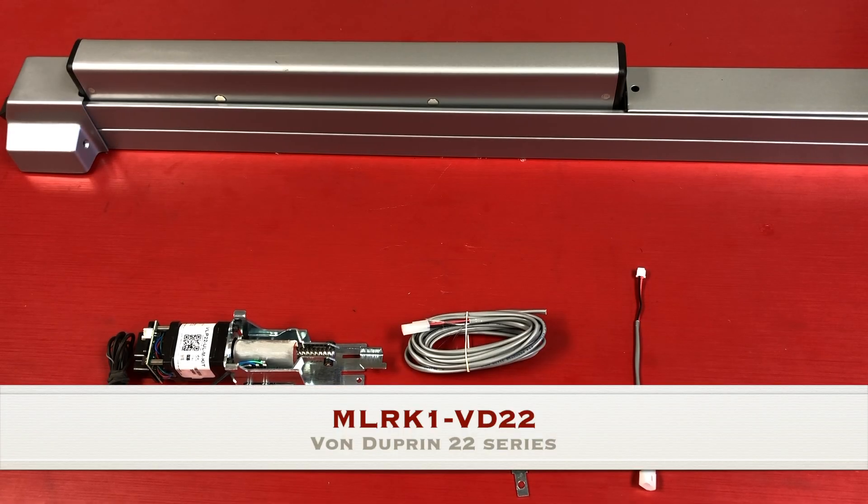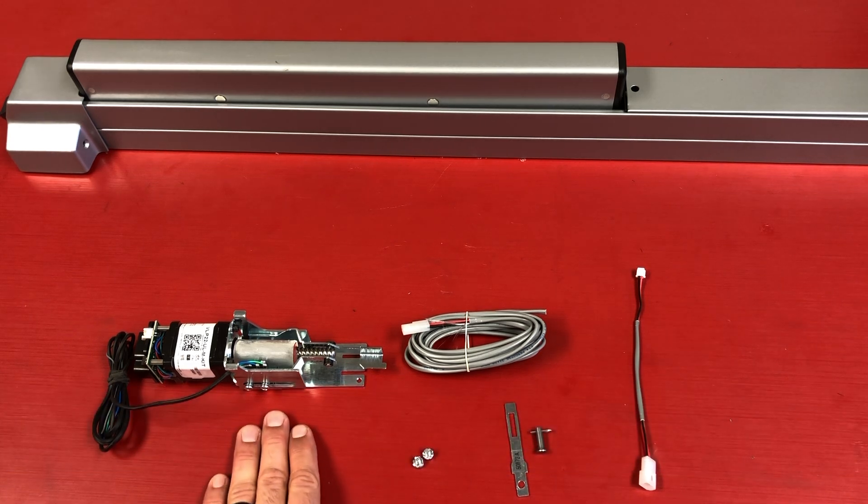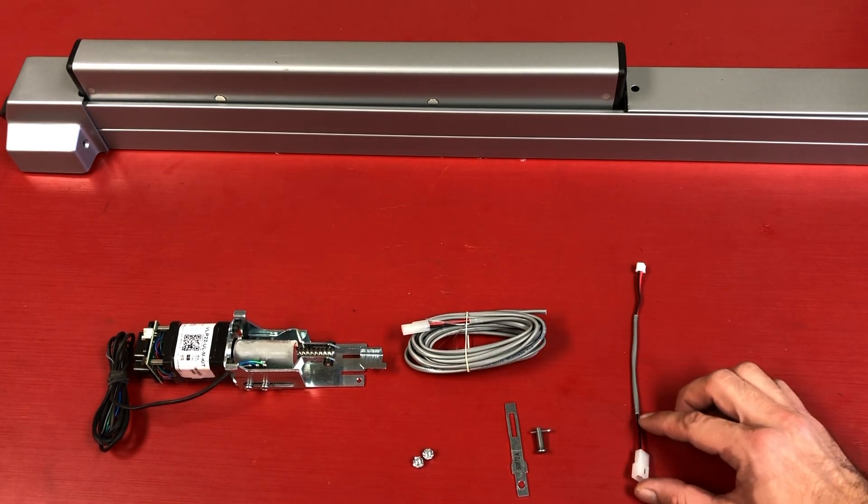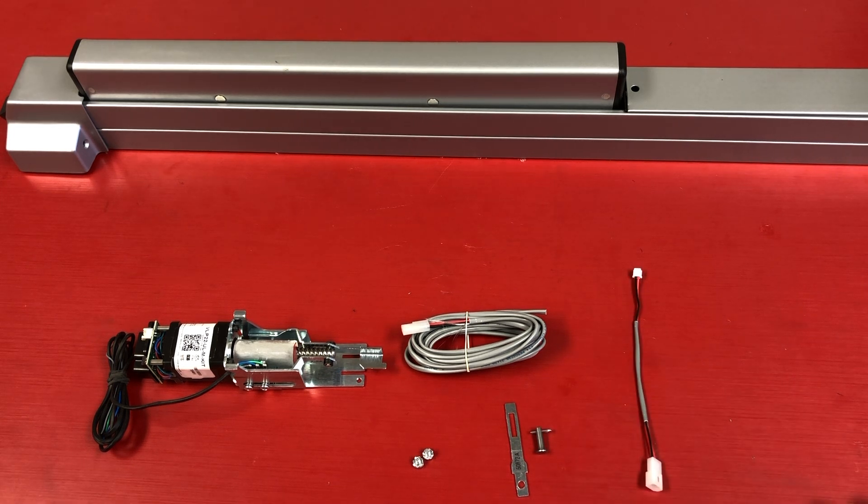Here are all the items included in our new VLP22 ULM kit: your motor mount with MM4S, an 8-foot lead with a Command Access von Dupring connector, the Molex pigtail, 8-32 Phillips head screws, and a dogging tail with pin and clip.